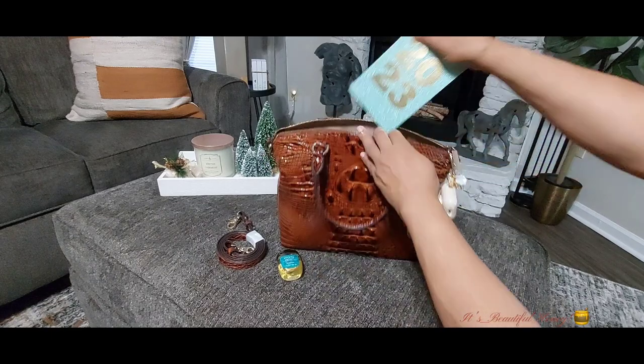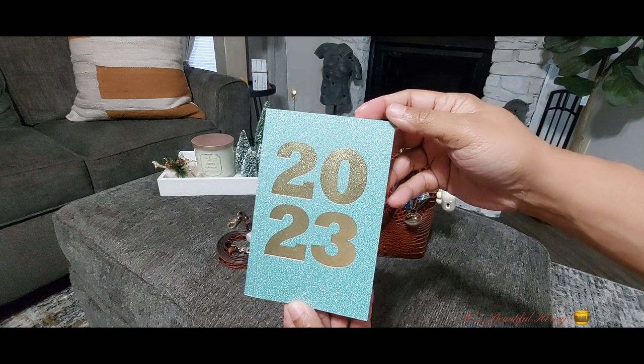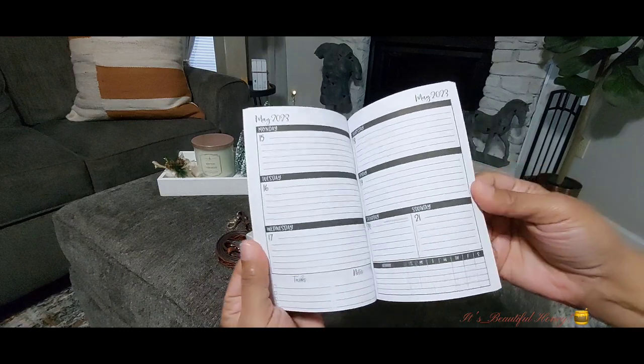Next I have my 2023 planner notebook, and I received this in friend mail from Miss T. That's how it looks on the inside.